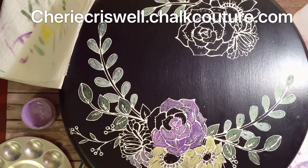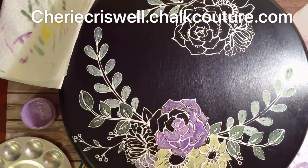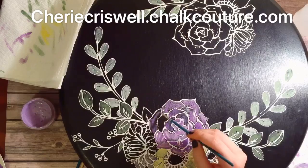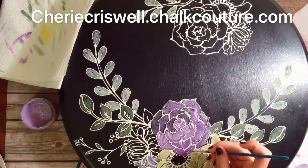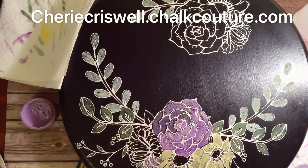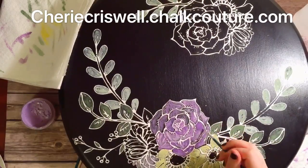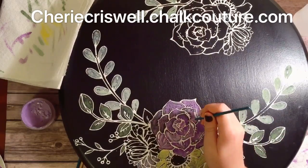This was so fun. It's so pretty. I hate to wash it off, which is what you can do with chalkology paste. I think this is going to be sitting on my table for a while. Bye.